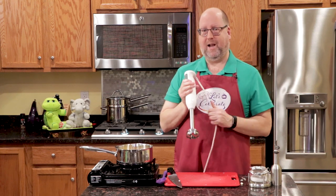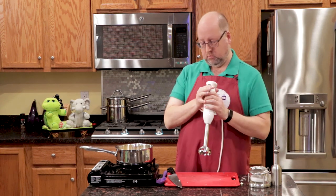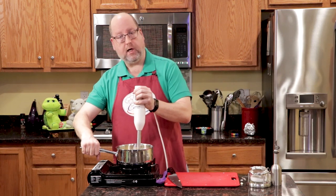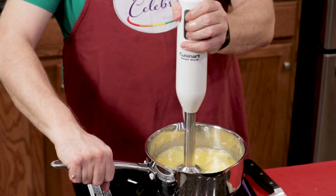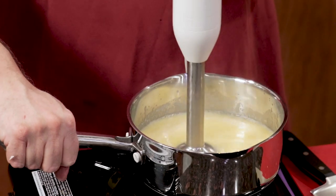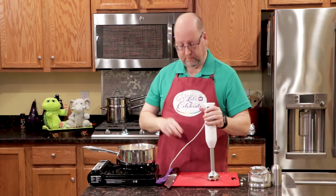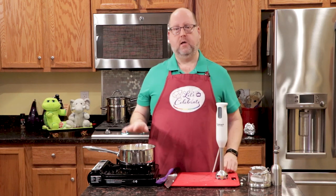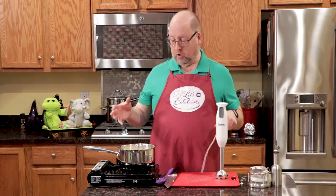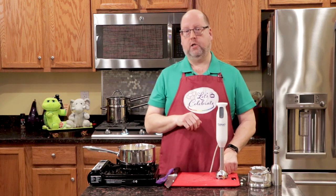Now we just need to blend this together. I'm going to use my handy-dandy immersion blender. You can get these for under $20. If you don't have one, you can just whisk it really well, or you can put it in your food processor or blender. Do this carefully because this butter is warm. You're just breaking up the garlic just enough, and just that fast it goes because it's so softened. Now we're going to put this in an airtight container. Ideally, you're going to want to make this the night before you plan to serve it, because you want all of those flavors to come together. So pop it in the fridge until we're ready to use it.